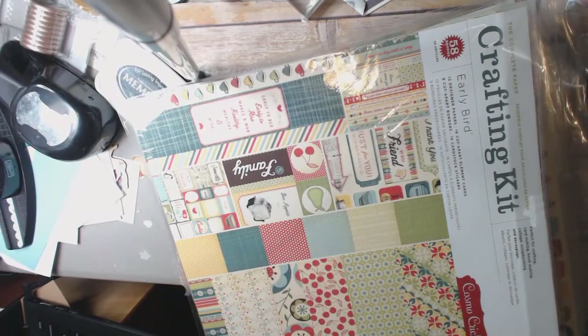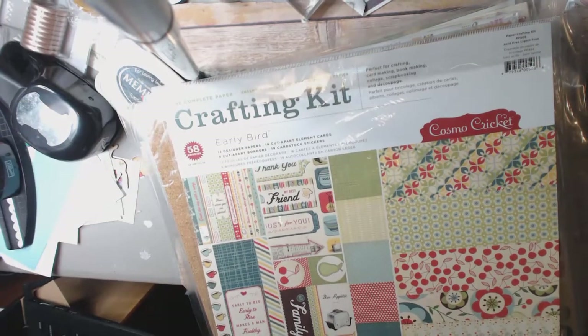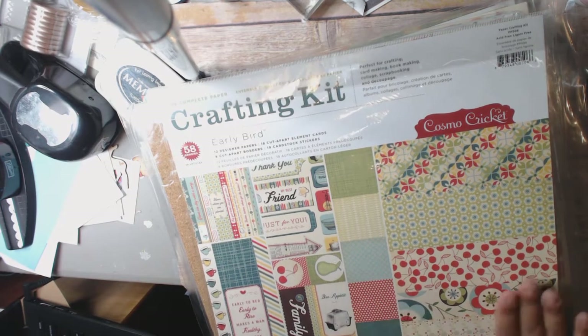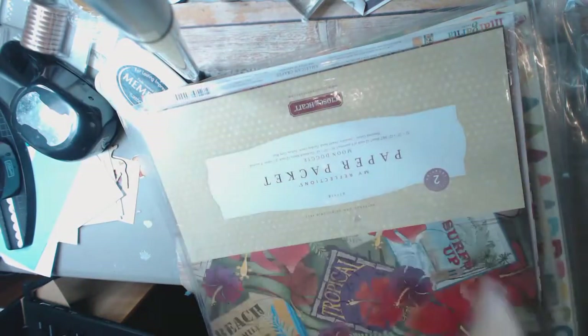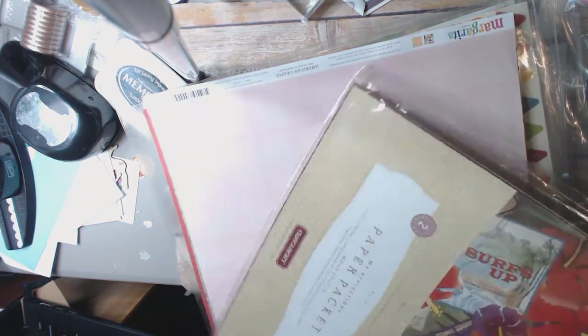So this one right here is going to be box number four. I'm starting off with a Cosmo Cricket Early Bird crafting kit. It's never been used. It has 12 papers, 18 cut-apart element cards, 9 cut-apart borders, 19 cardstock stickers — brand new, never used. I also have this cork, which I was going to do a project with and never did — it's pretty expensive.